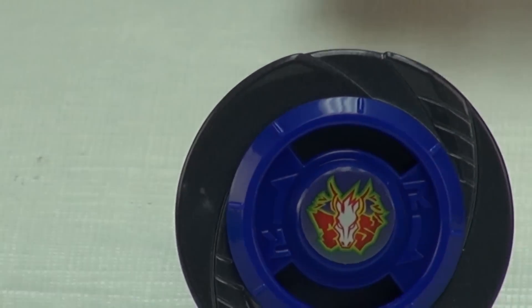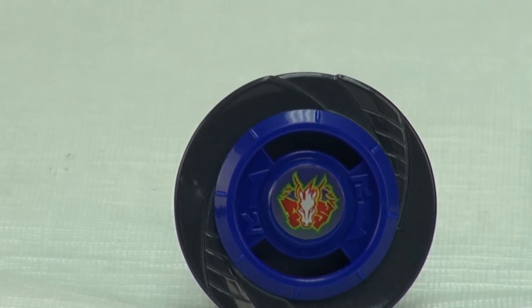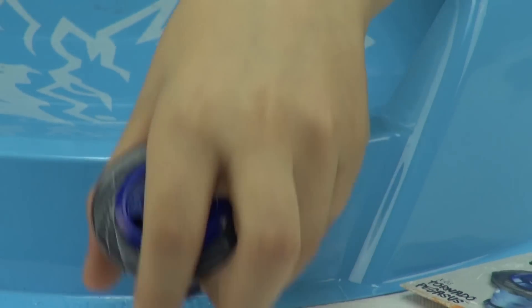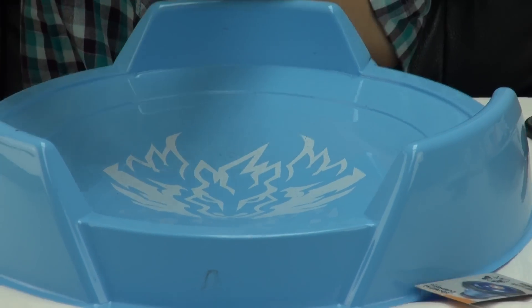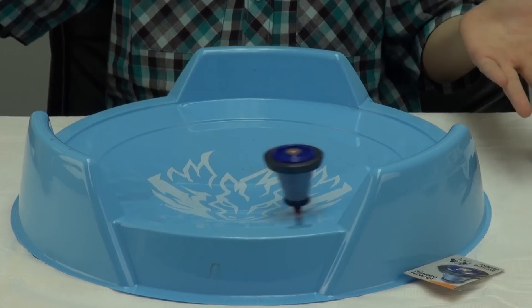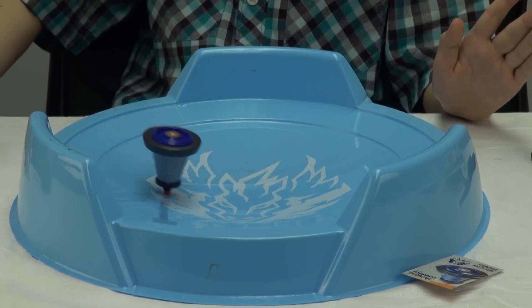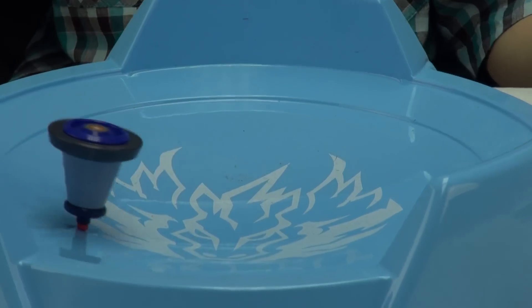And now I'm going to do a test launch. See how it does? Oh, it spins very nicely with the rubber flat performance. Well, not RF, but it kind of looks like it. Oh, it actually spins very, really nicely — kind of like Storm Pegasus would.